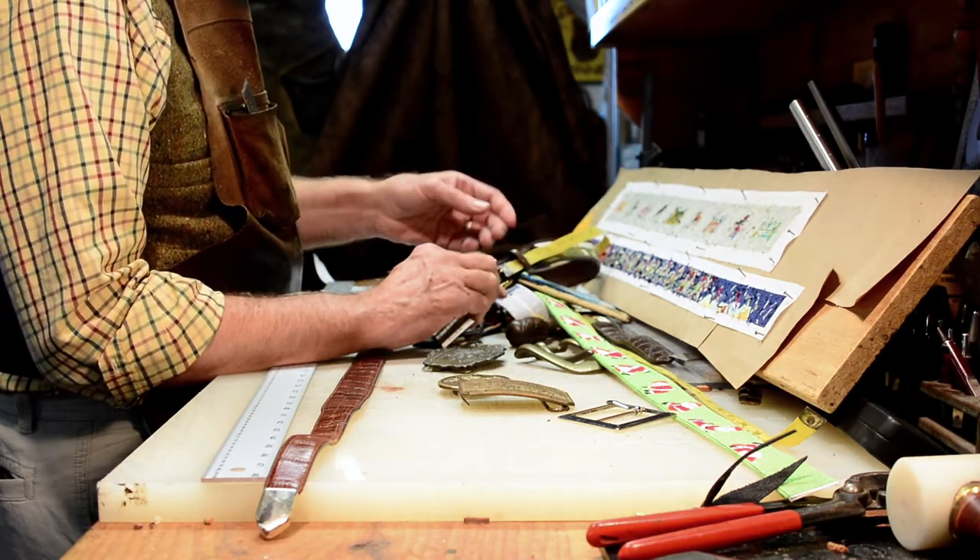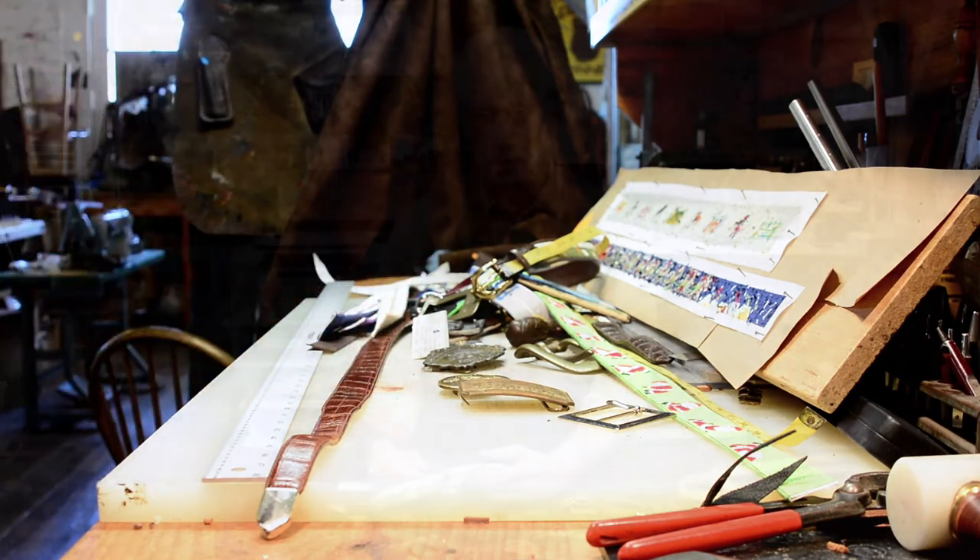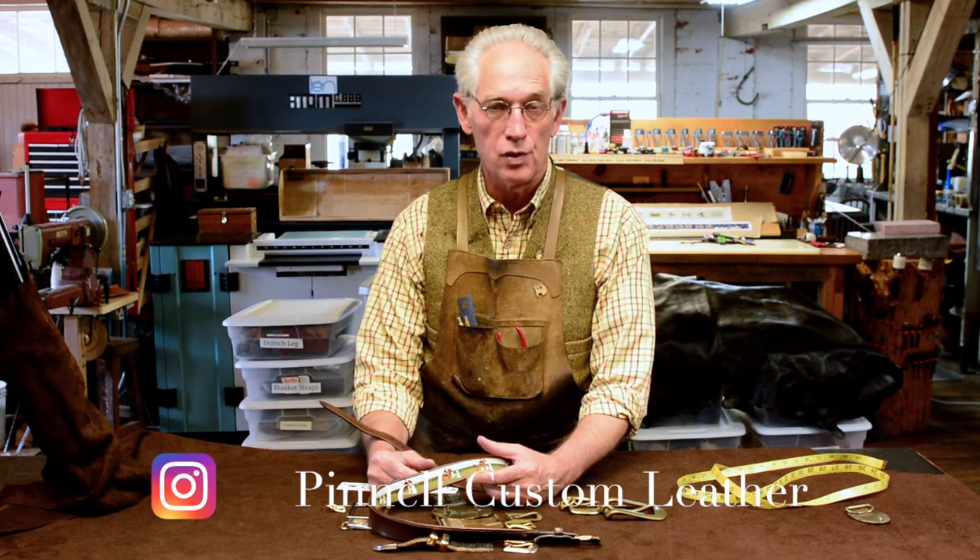And then you'll have a perfectly fitting belt. For information, you can give us a ring at the shop, look us up on the web, Facebook, and Instagram at BunnellCustomLeather.com. Thanks.